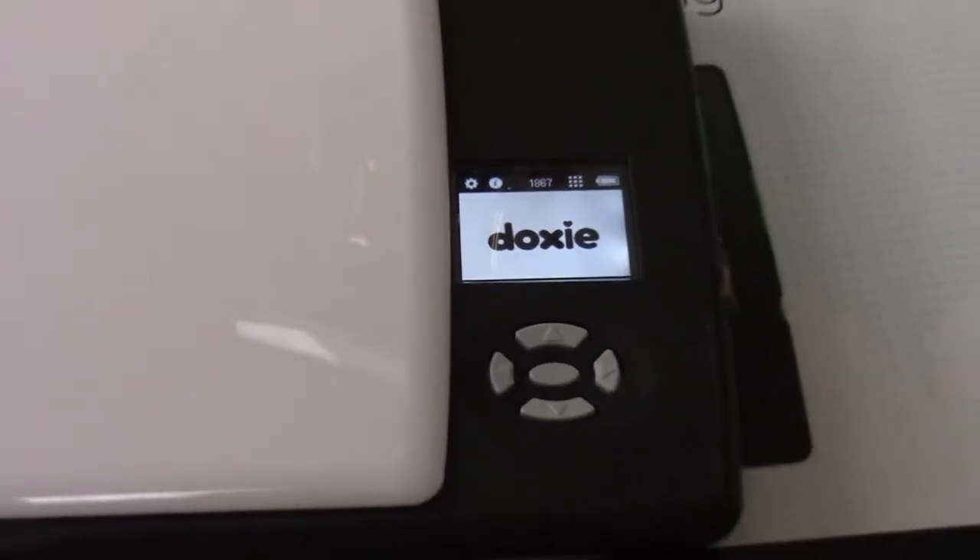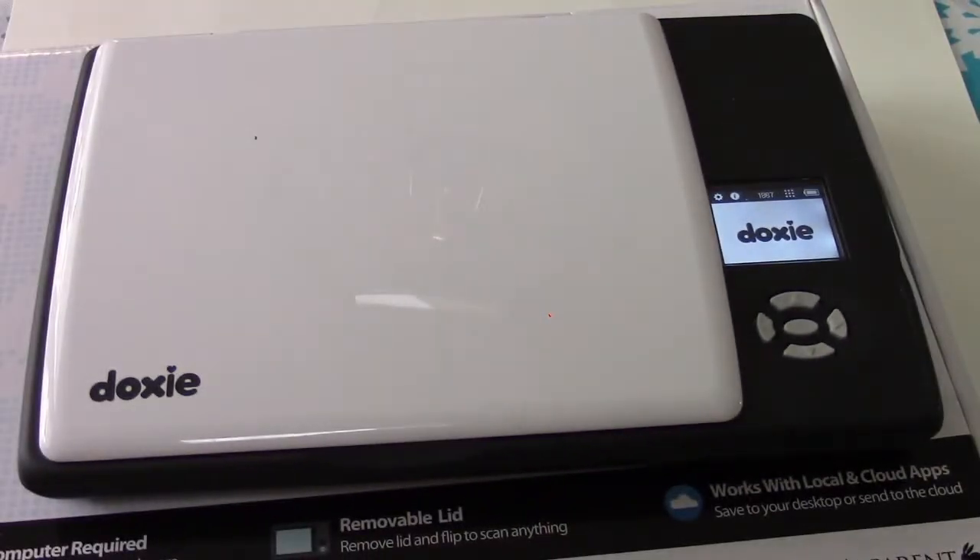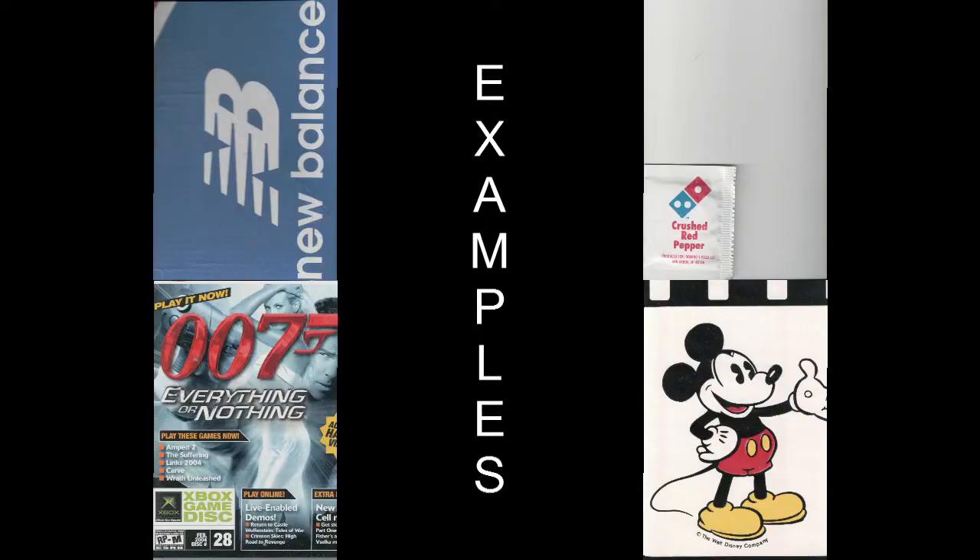And that is the DoxyFlip Portable Flatbed Scanner from a parent. I'll see you next time.